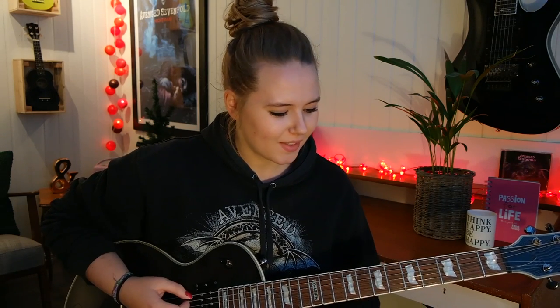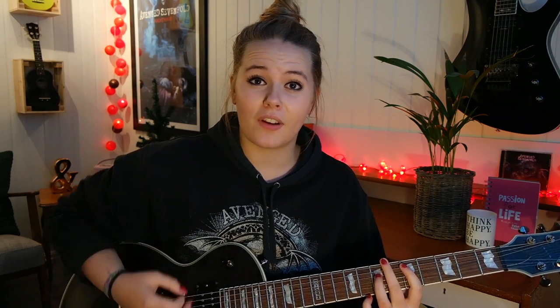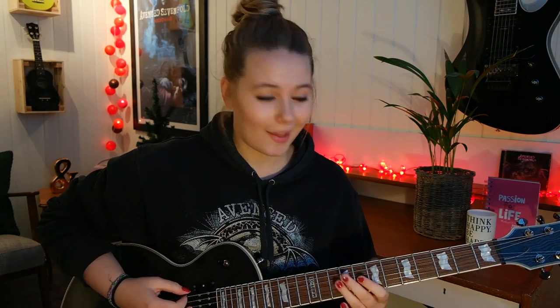And you slide up to the 7th and the 9th fret. And then you play two strokes again on the E string. And then you have 5 and 7 on the A and the D string, and you slide up this time to the 7th and the 9th fret. So cool!